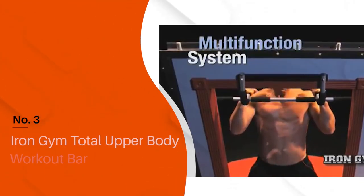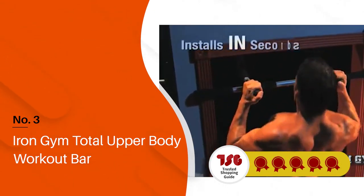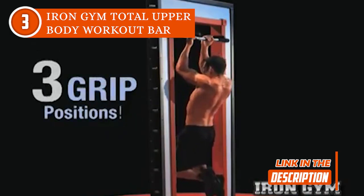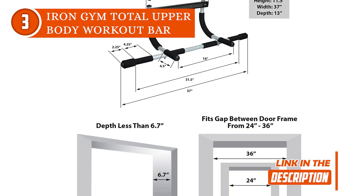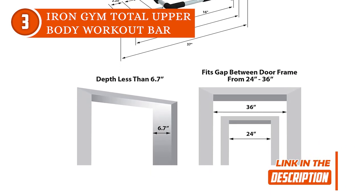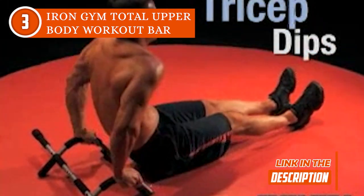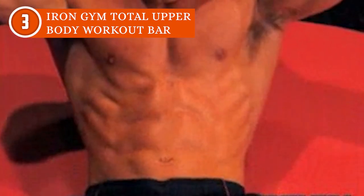The third doorway pull-up bar on our list is the Iron Gym Total Upper Body Workout Bar, which TrustedShoppingEye.com has awarded a 5-star rating. If you're looking for an easy and affordable way to get a solid upper body workout at home, look no further. This versatile pull-up bar is designed to fit most door frames with no screws or drilling required for installation. The adjustable design means you can easily customize it to fit your door frame, and the foam grips provide a comfortable and secure grip. You can do a variety of exercises such as pull-ups, chin-ups, and dips, and work out multiple muscle groups at once including your arms, chest, back, and core.